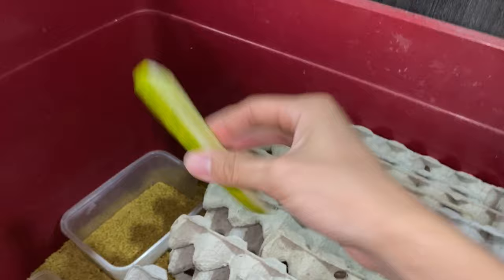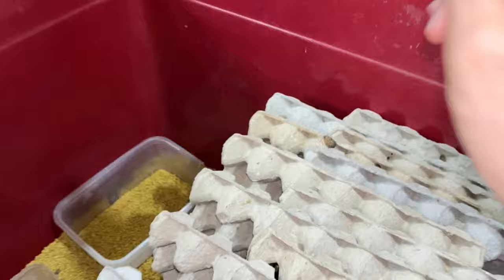What type of cucumber this is? Because I'm no vegetable expert and I do not know.